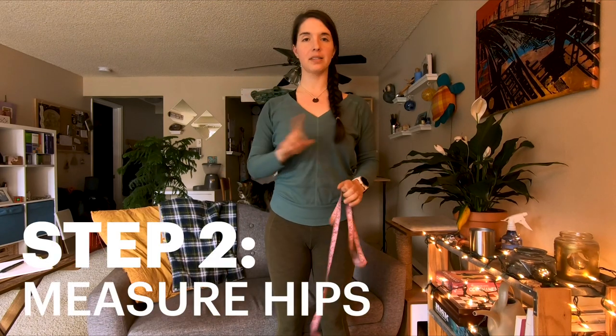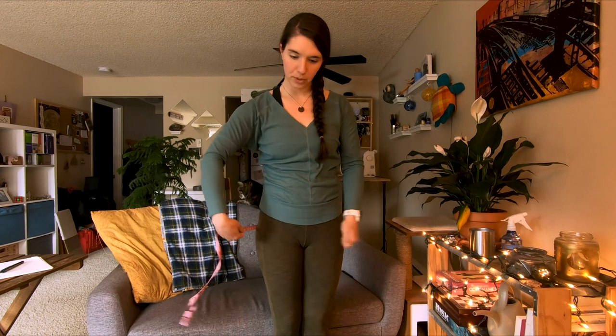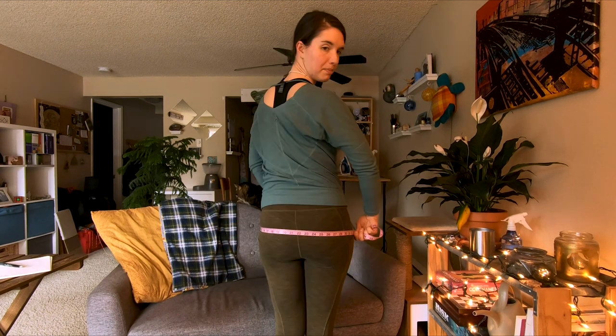The next measurement that I'm going to take is my hip measurement. This is going to be a little bit different for men and for women, but basically you're just looking for the absolute widest part on this part of your body. So now with those two numbers, I can look at the size charts on packs and find the pack that's right for me.